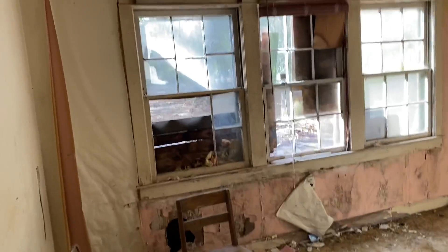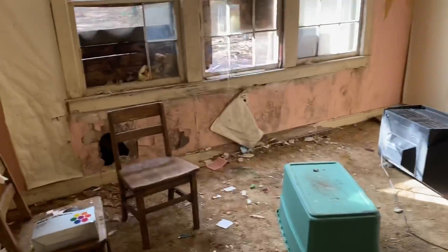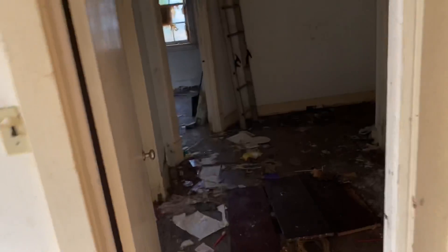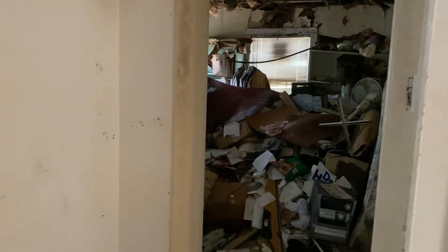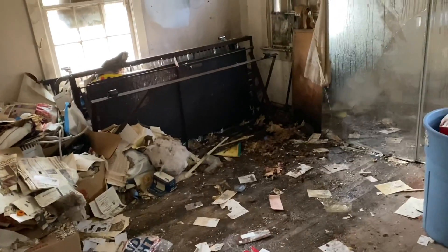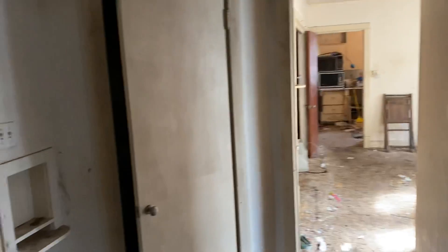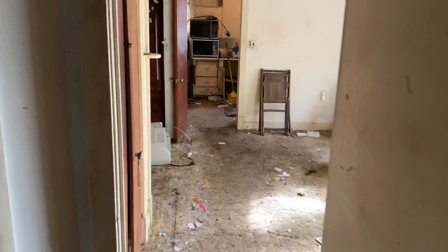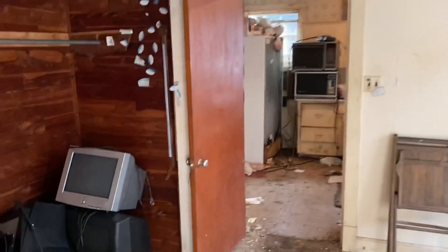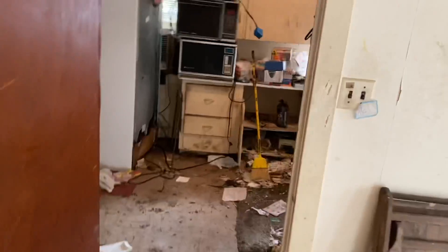Luckily this room doesn't have too bad of a roof leak, so it stayed pretty dry. The bathroom has a lot of condensation, just humidity. But these bedrooms definitely have roof leaks coming into them and the floors are really warped. There are a lot of windows — I'll show you how I'm measuring and then we can get those windows on order, because with all the backups from COVID we're going to have to order stuff months ahead of time. I want to get the outside of this building wrapped up pretty quick so it's dry on the inside.